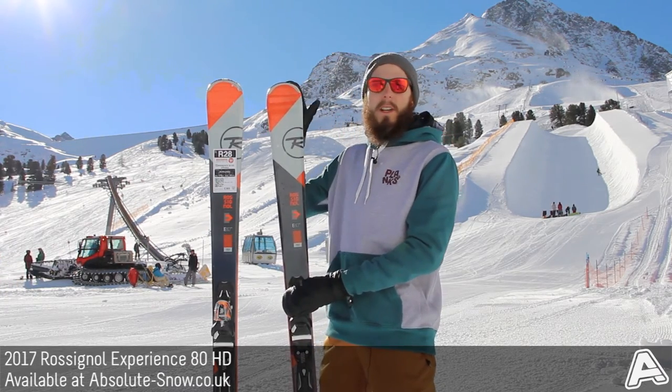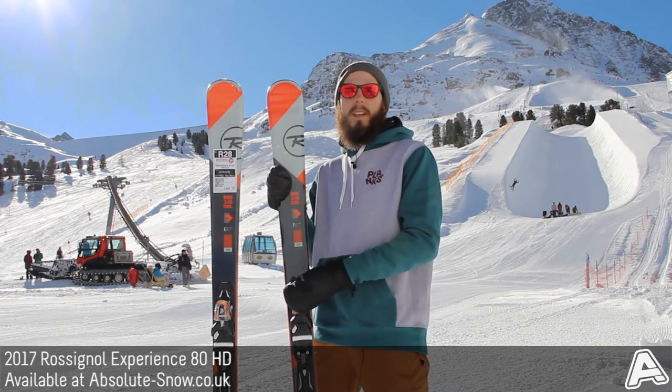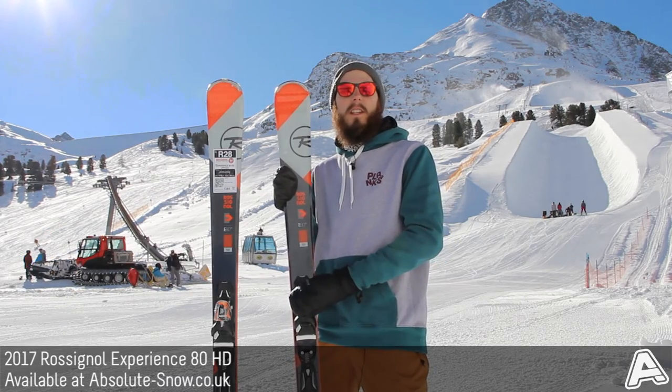You can kind of see through the top here in the red section — it's also got air tip technology. This is basically a honeycomb structure which is lighter, gives the ski less swing weight, gives you more control underfoot, and really does help with that easier turn initiation.